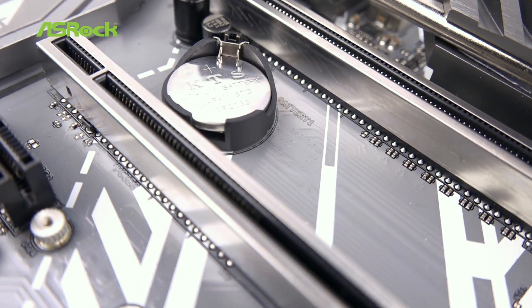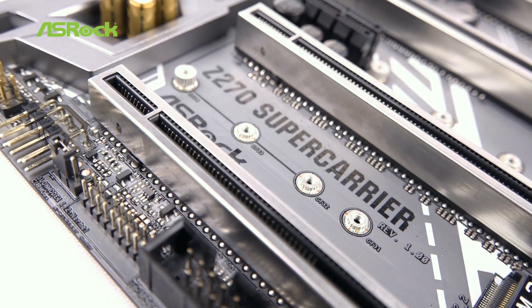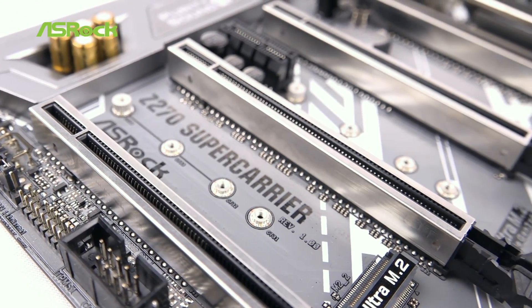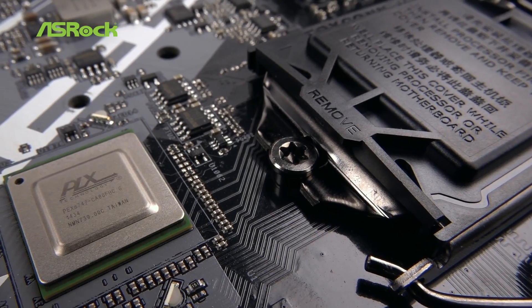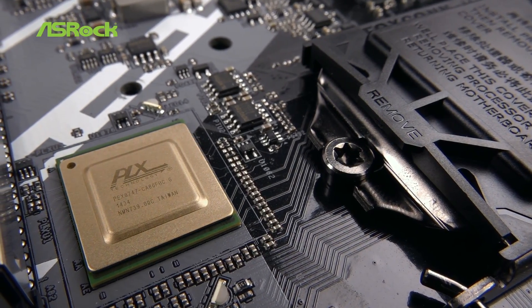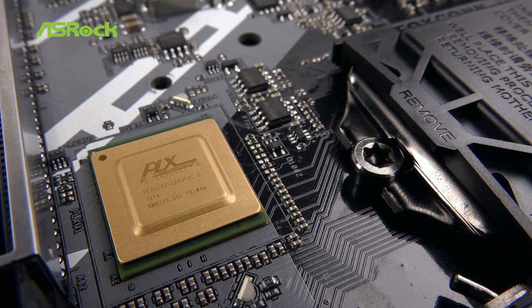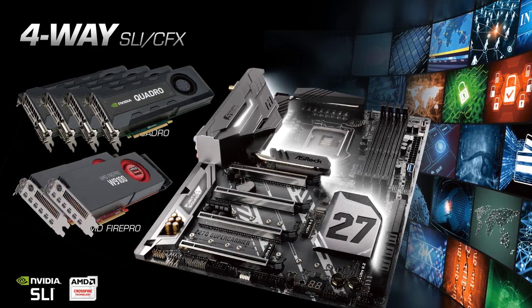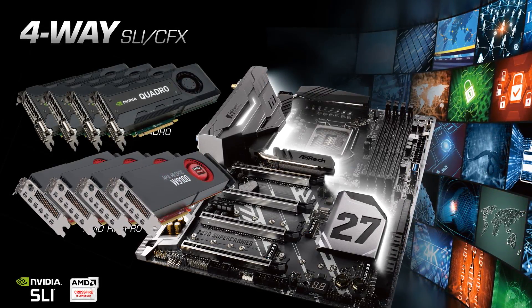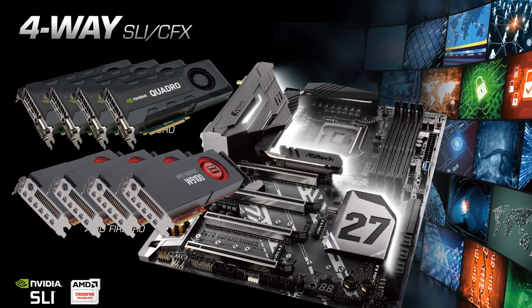It features four PCIe x16 steel reinforced slots, which can support dual expansion slot VGA cards more durably. The onboard PLX PEX bridge chip is able to support 4-way SLI and 4-way Crossfire. Best of all, it is fully compatible with Nvidia Quadro, so 4-way SLI workstations aren't a dream anymore.